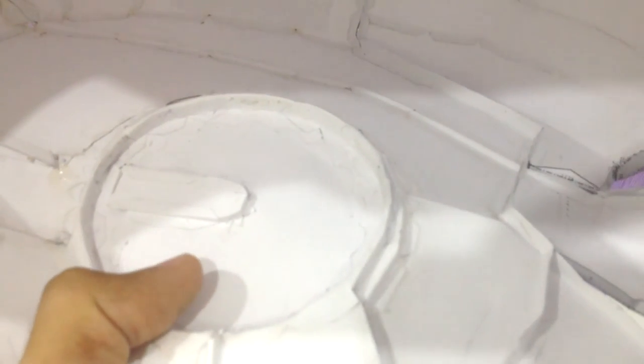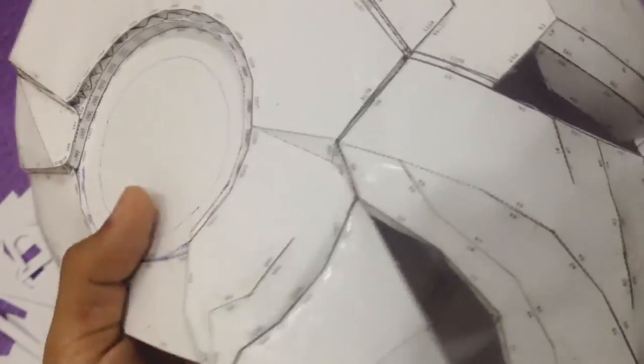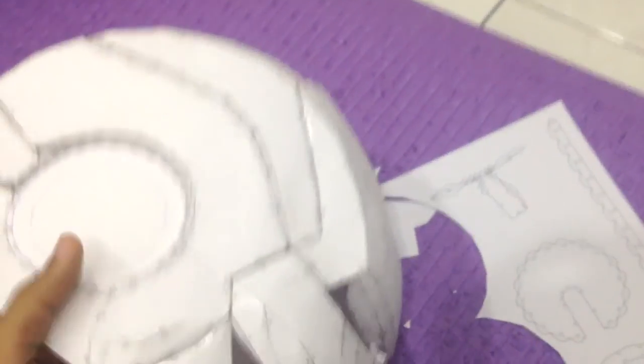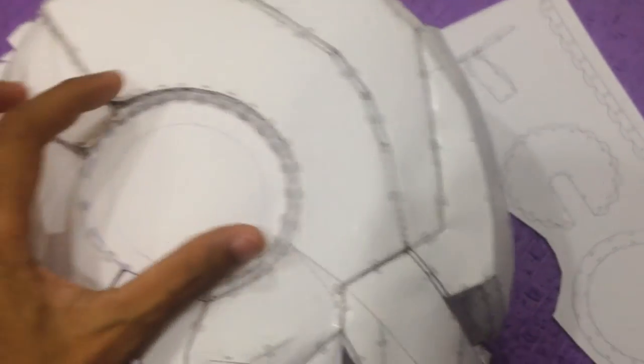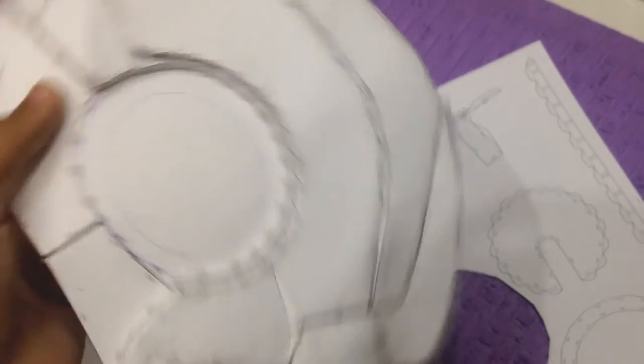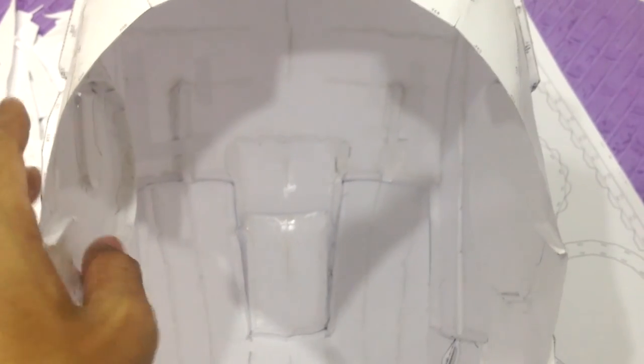I merged it with the earpiece section, so later when I do the fiberglass I won't have any problem with that. The final piece is the right side of the earpiece, which I haven't cut yet. Here is the layout — this is the section I will cut, going around, and I'll put it here. The hole will look like this once it's completed.